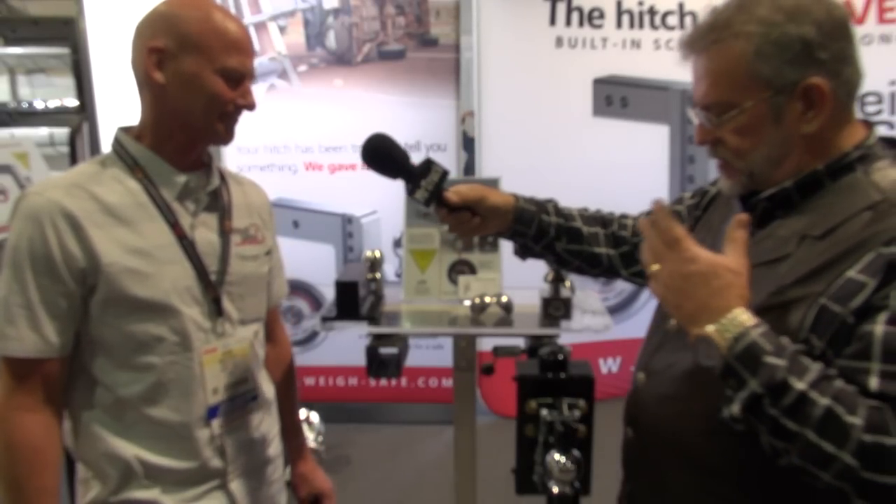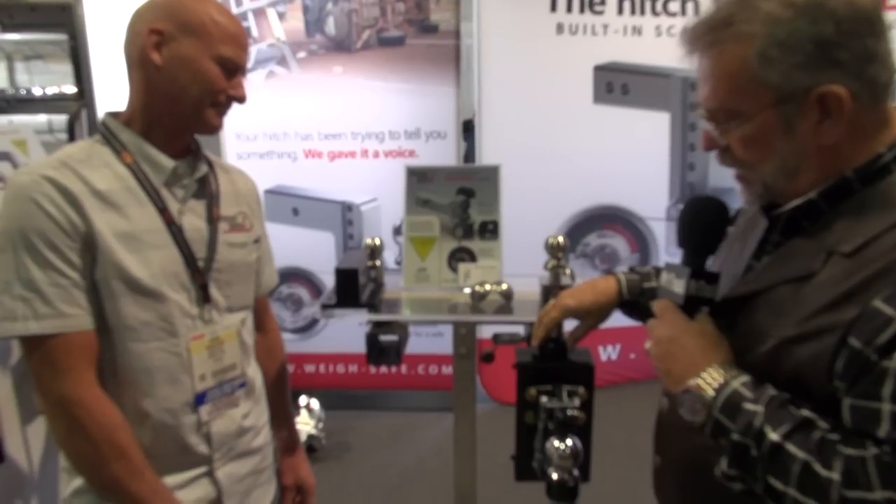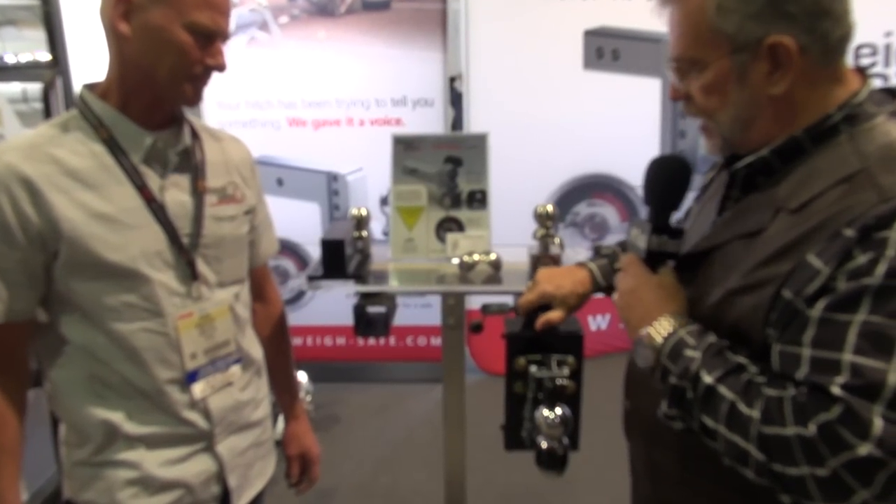It's been a good show, and I'm excited about the new stuff. Now, this here is a hitch that you can use. It's got the scales on top.